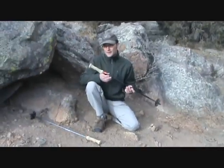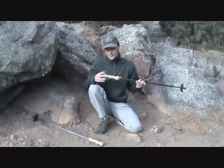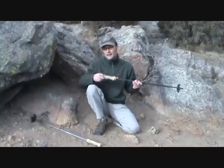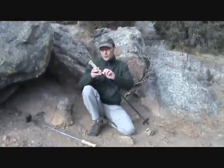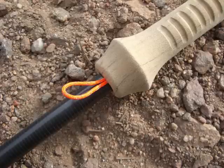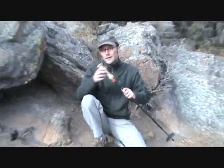One thing about these poles that you'll notice is that there are no wrist straps. I really never use them on my other poles — I pretty much always took them off because they just got in the way. However, if you do want to use them, there's a little cord here that you can attach your own straps, so that's nice to have. Pretty much I've only been using it to hang them on trees at camp just to keep them out of the way and not get stepped on.